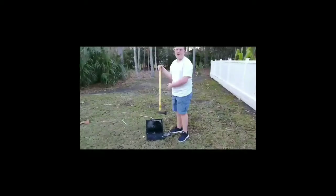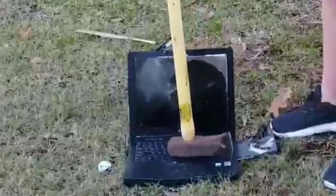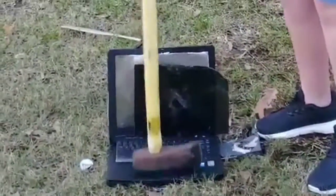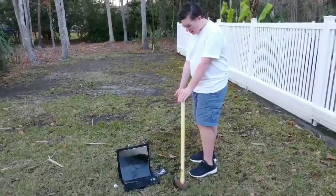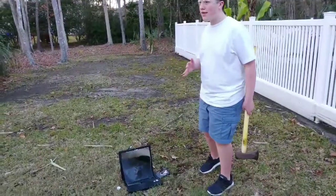Let's get the keyboard. The computer obviously will still work, so we need to destroy the keyboard. Well guys, I think that's pretty cool. We got an entire keyboard smash — the whole thing's gone. And we got to see what's inside a computer. Pretty awesome.